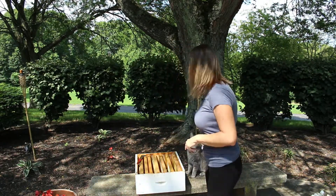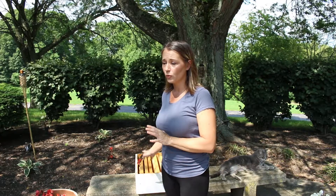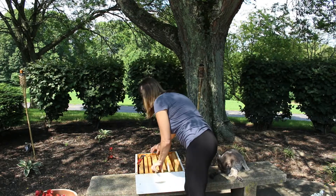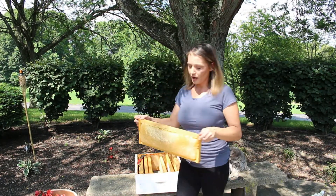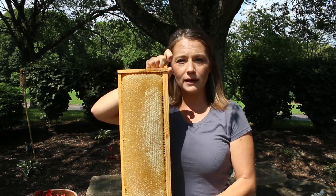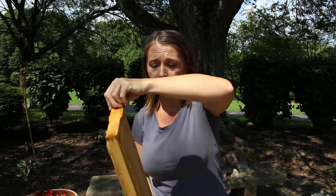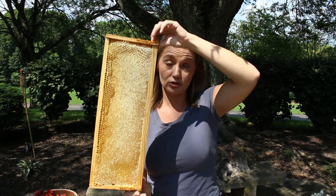I've pulled some frames out to show you what a frame of capped honey looks like when you want to extract it. This is Kiwi, by the way — she's my beekeeping cat, always out here with me. So here I have a frame of honey that has been cured — they've pulled the moisture content out of the nectar and turned it into honey. This frame has been completely capped over and is drawn out pretty far. It's a decently heavy frame of capped honey and it is ready to extract as is.